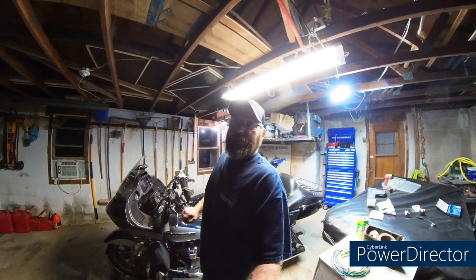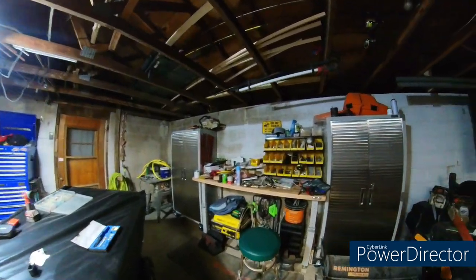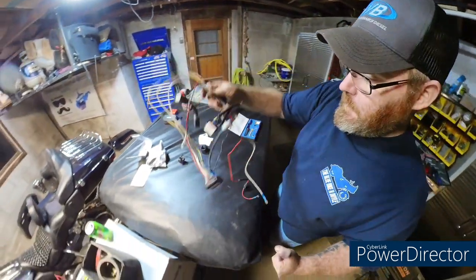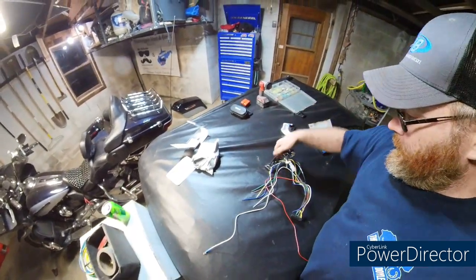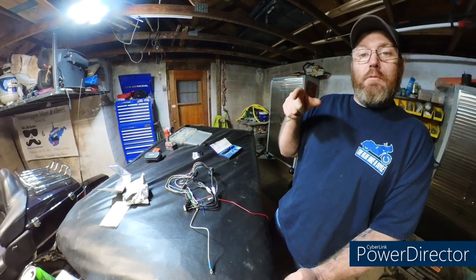Hello guys, welcome back to another episode of dicking around in the garage. I don't know if you guys remember last week's video where we assembled the wiring harness. Check out this mess right here - guess what, it's time to put that on the bike. Let's get the camera angle switched around and get the seat off the bike and show you guys how we're going to do that.